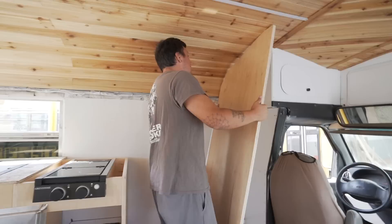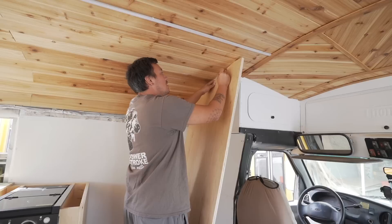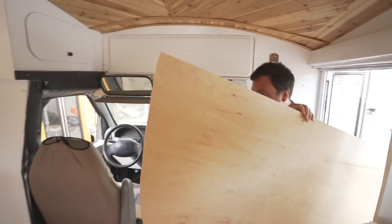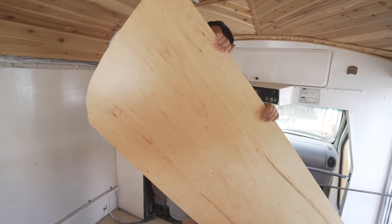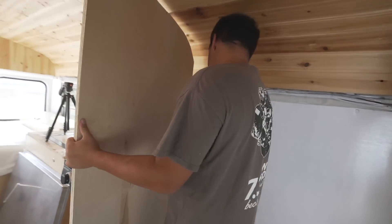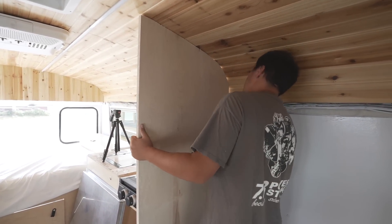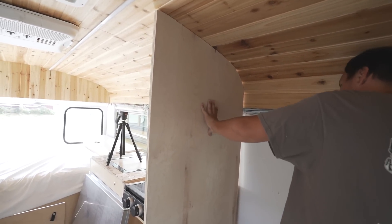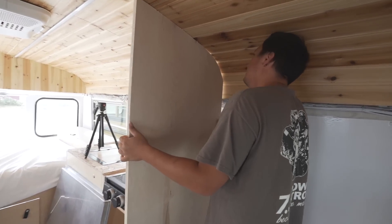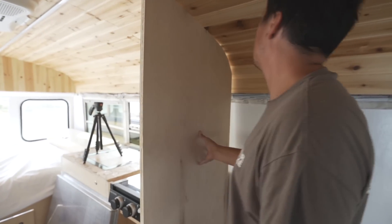We're way off right there. If you come over here you can see where it's hitting, so we need to take that out. After trimming — that feels like it's perfect. It goes all the way up to here, which means it's probably going to be about right.